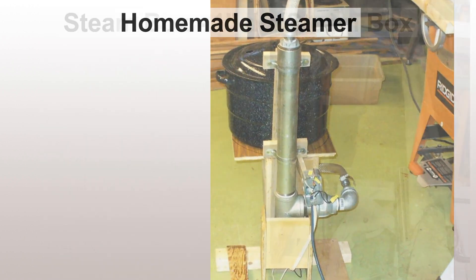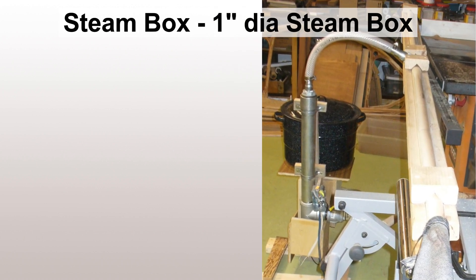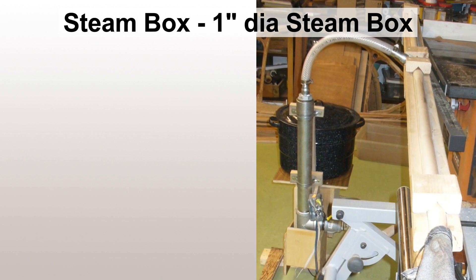For the whole process we made three different steam boxes. The first one, which we did most of the small strips of wood with, was the one-inch PVC pipe.